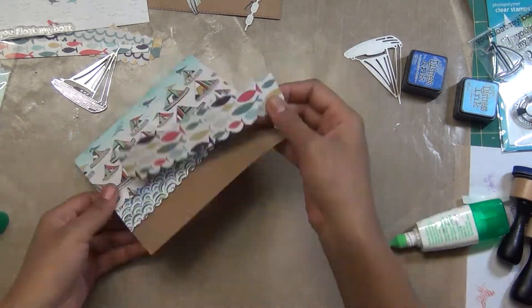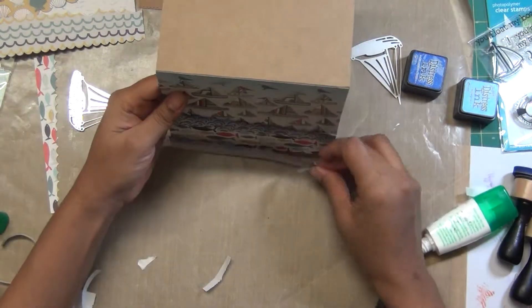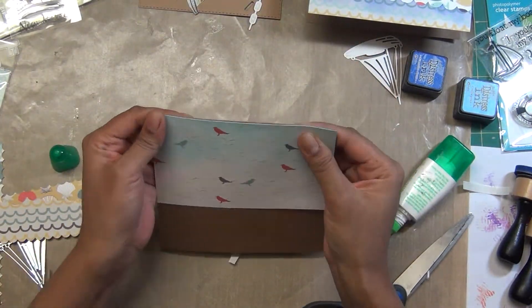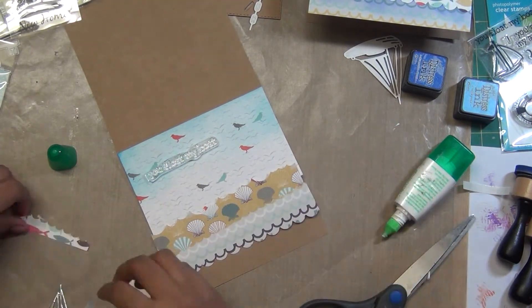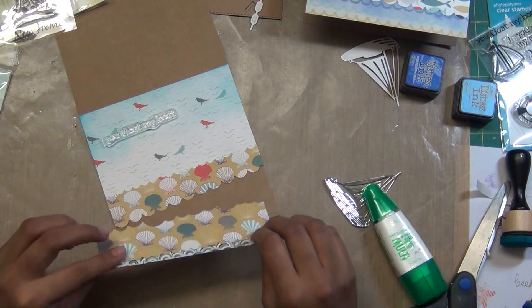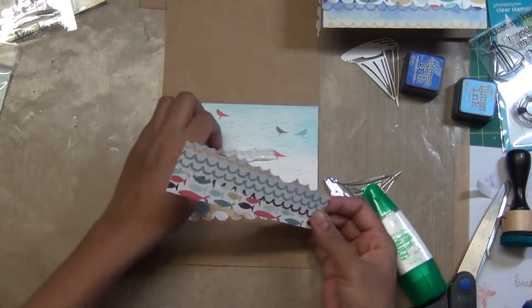I'm just switching the paper as it is double sided. I'm using the fish side first, then the waves again, and I'm just skipping the rocks — I'll use those for creating a sea scene with another card. I'll use the same technique to make two cards, just switching the leaves and waves. Now you can see I used that silver mirror paper which came in the kit, cut out the sheep shape with that, and I'm using the Lawn Fawn sentiment.